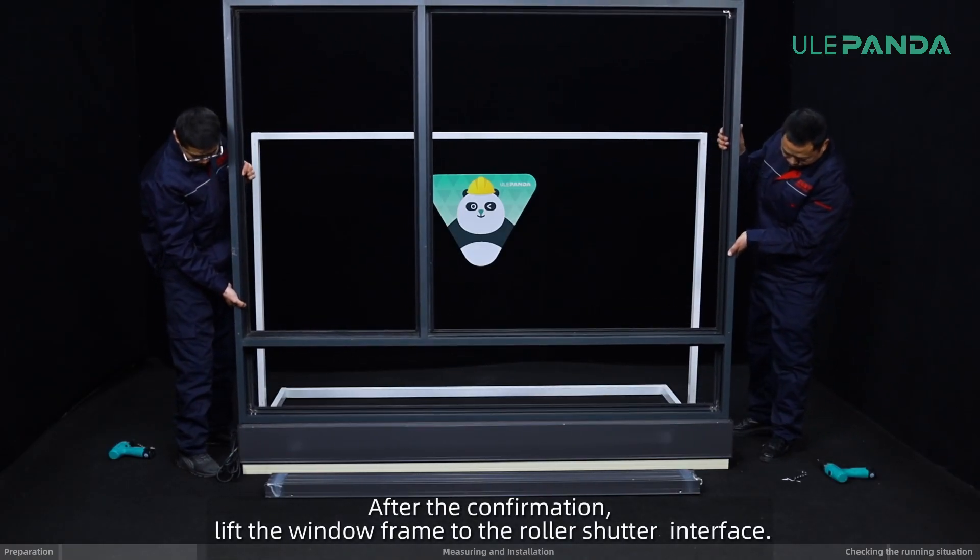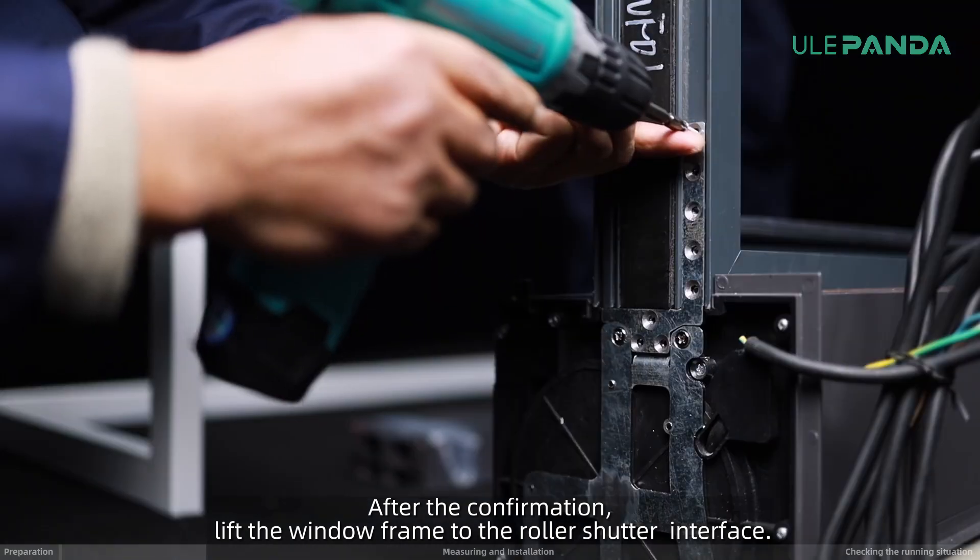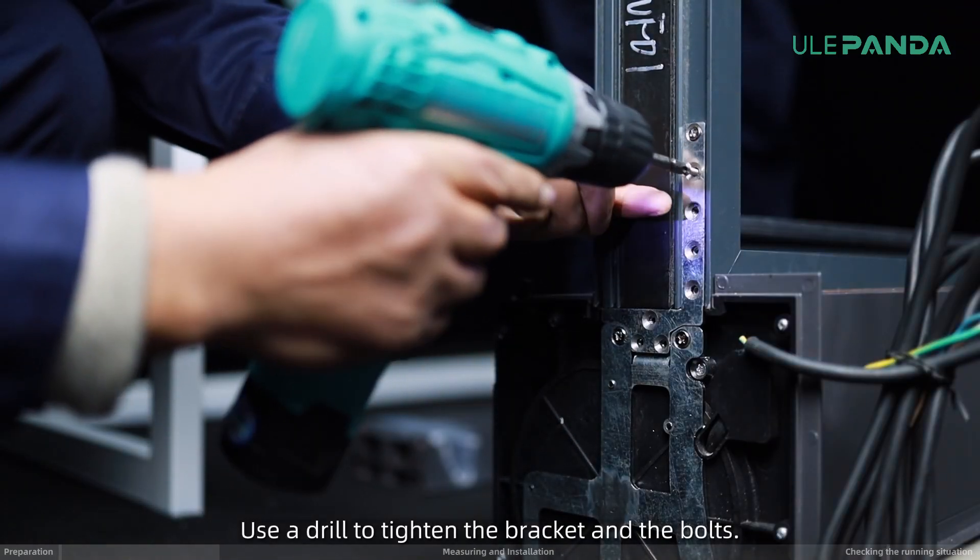After the confirmation, lift the window frame to the roller shutter interface. Use a drill to tighten the bracket and the bolts.